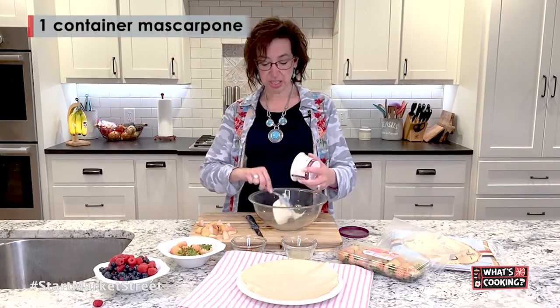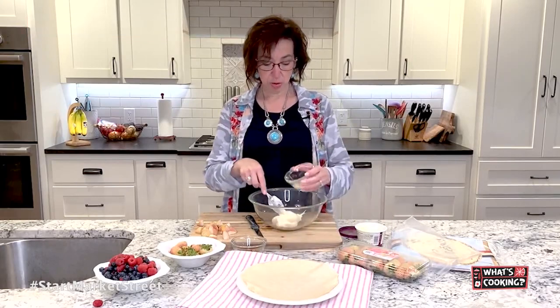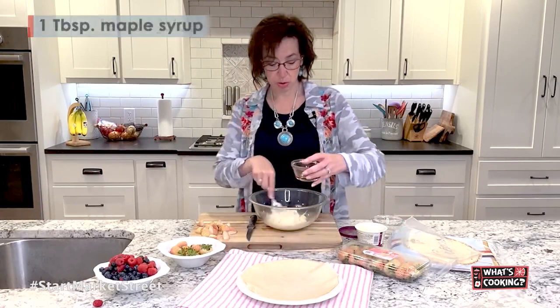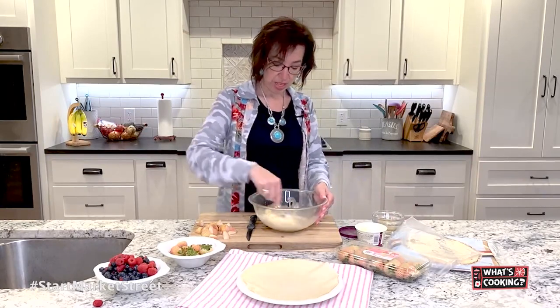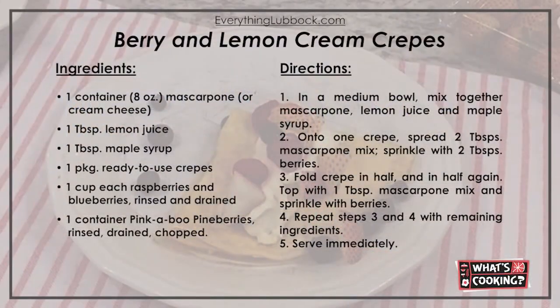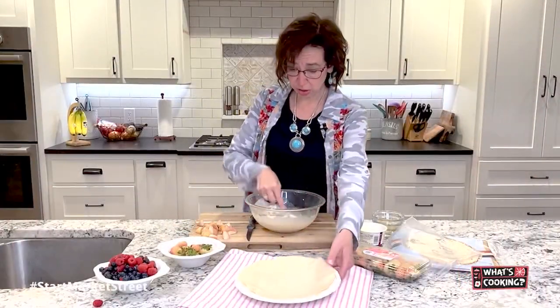I have some mascarpone cheese that I'm going to mix up with about a tablespoon of lemon juice and about a tablespoon of maple syrup. You could also use honey, but I think the maple syrup is a little easier to just stir in there. Get that all mixed and delicious. You don't need this to be too, too sweet.